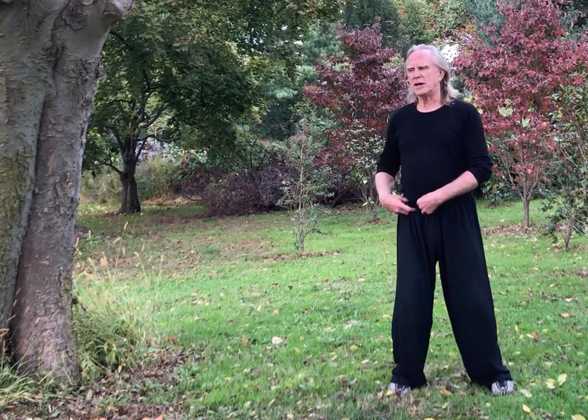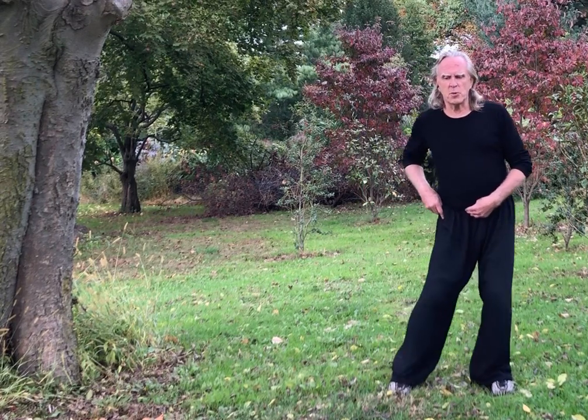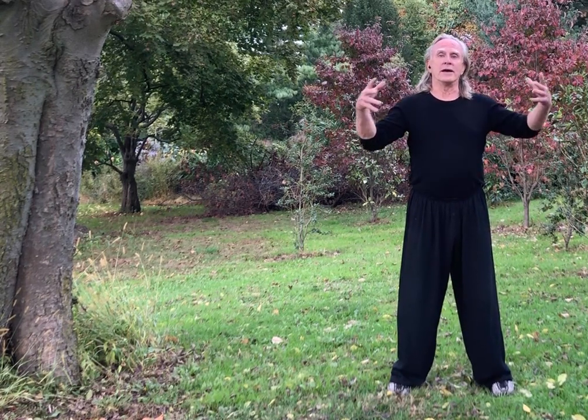Just bring your feet up parallel now. Spiral down to the right and turn. Then spiral down to the left and turn. Notice how my butt is not shifting by pushing out to the side. I'm loading up my right leg by spiraling down, and then I can turn using my kua. If I'm going to go into my left leg, I don't push it to the side — I spiral down and turn. This way, I never lose my root as I'm transitioning from leg to leg. There's no floating as I'm going through that.